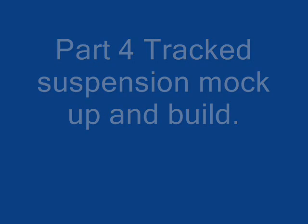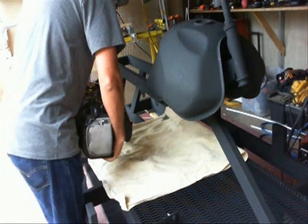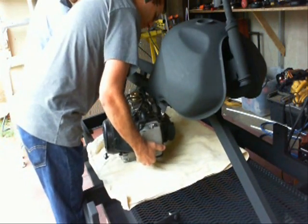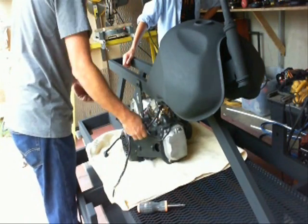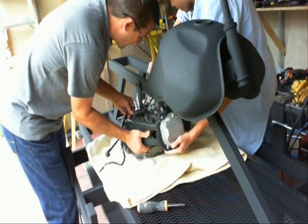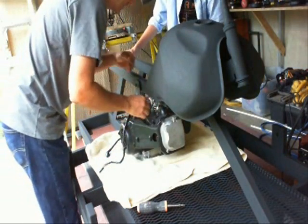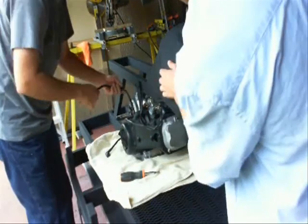In this video I'm going to show you how I mocked up the suspension and built it, but first I'm going to show the installation of the motor. My son's helping me install this 150cc scooter motor — it has a transmission everything built in and three points to mount. I made the mount on the right side removable so you can take the bolts out and slide the engine in from the side. In a later video I'll show you how I wire this up.